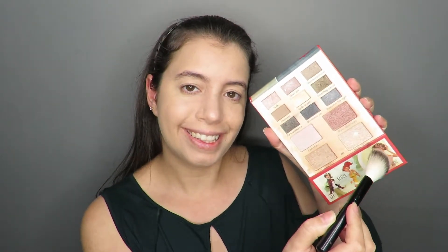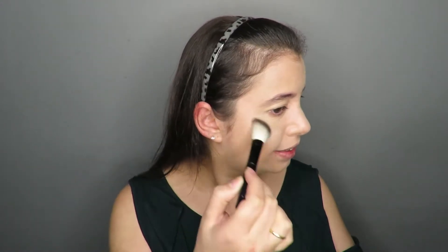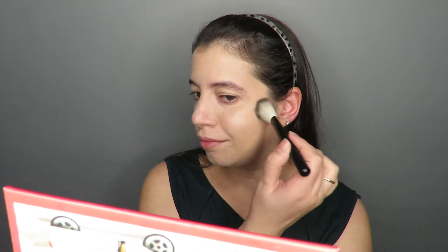With the skin still moist, apply the illuminator to give a mirror effect. Then contour my face with Mary Kay powder.